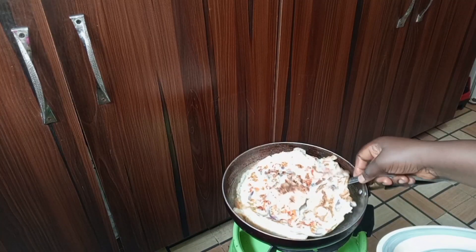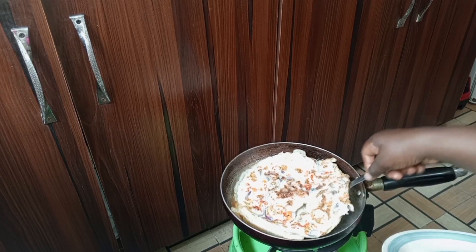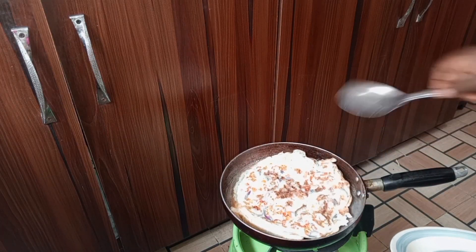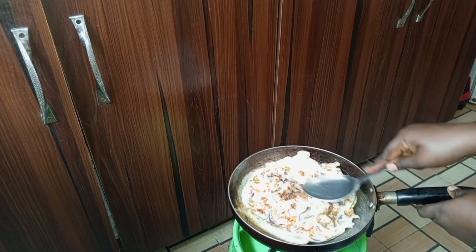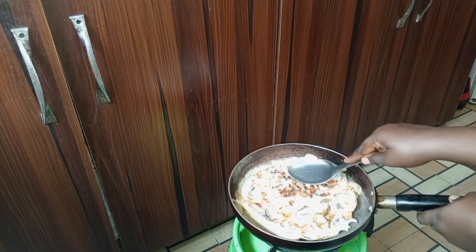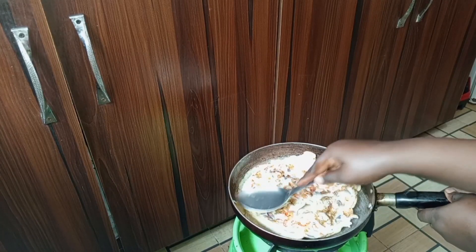I just place my egg on the bread, then press it for some minutes until my bread is well toasted.